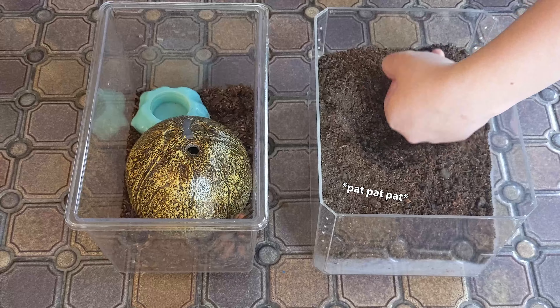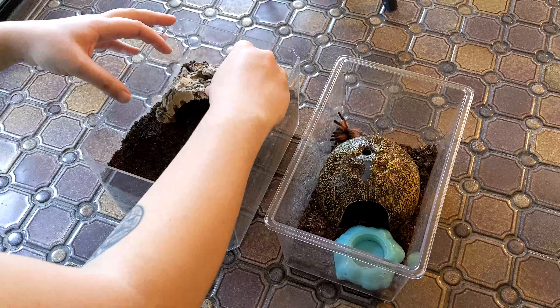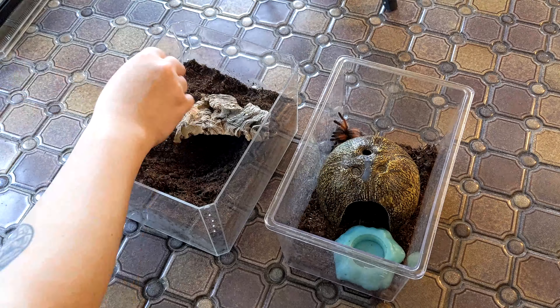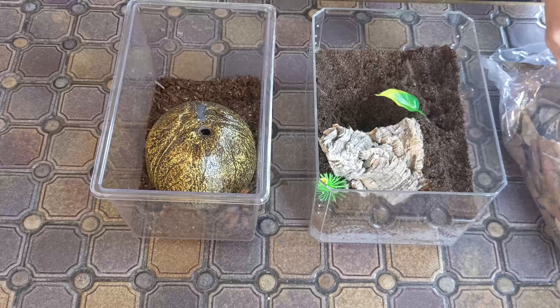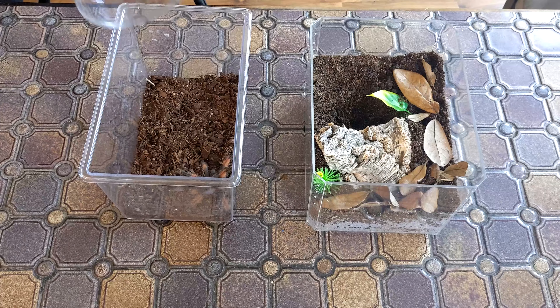All I'm doing is adding a much deeper substrate layer for this guy, a piece of cork to burrow under, and I'm also adding a few plastic plants and some leaf litter for the aesthetic.